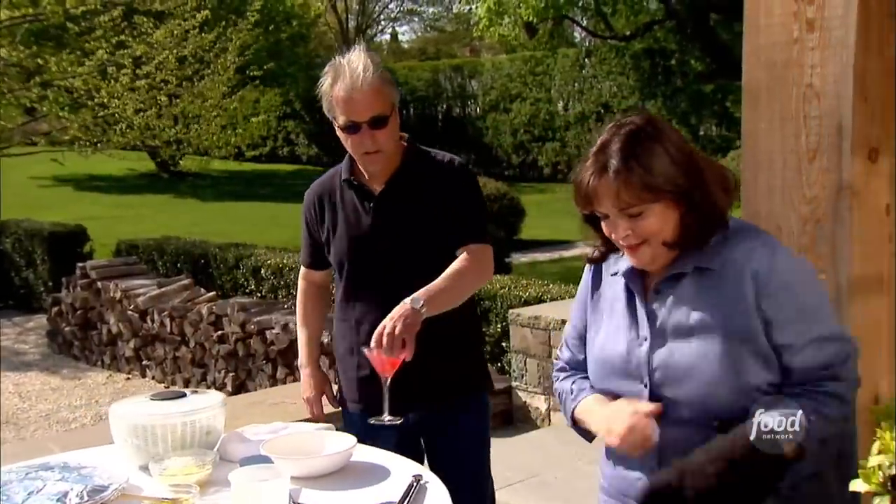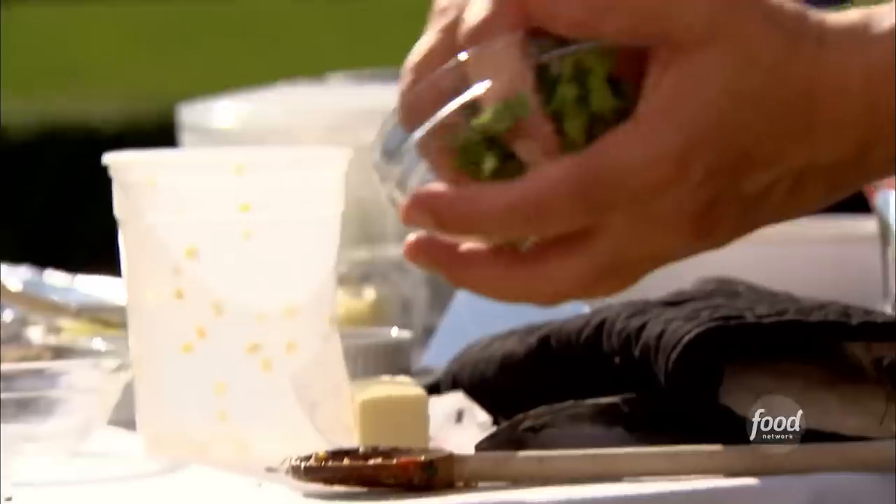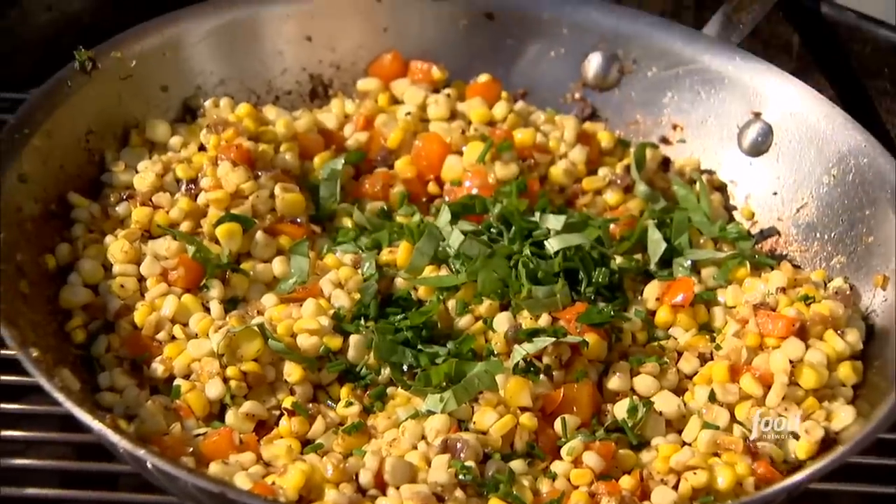So I've got confetti corn — you're sautéing it right on the grill. Right on the grill, yeah. I never thought of that before. Why not? I'm just going to add two tablespoons of fresh herbs — I've got basil, chives, and parsley — just to give it a nice fresh color. How's that look? Terrific.